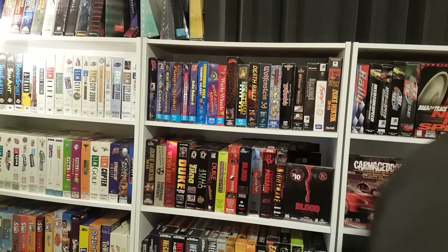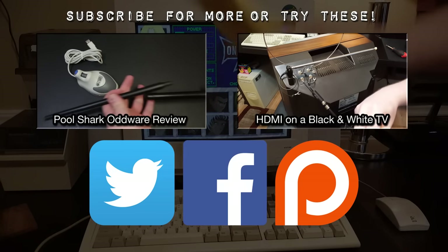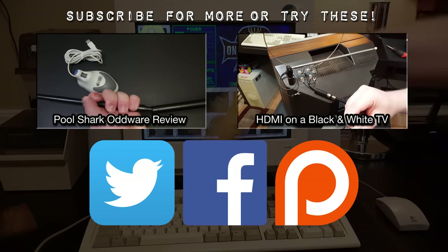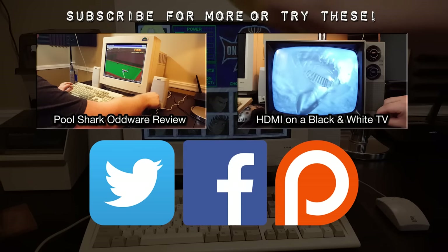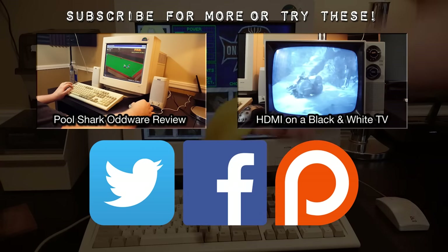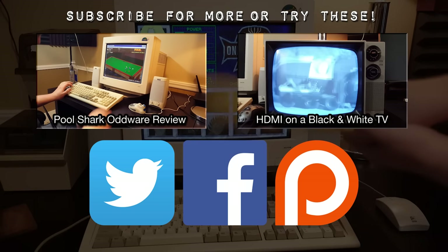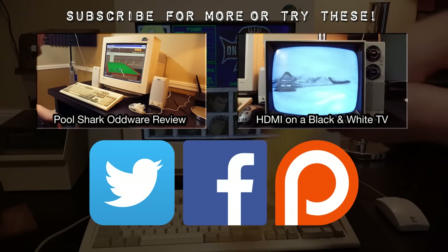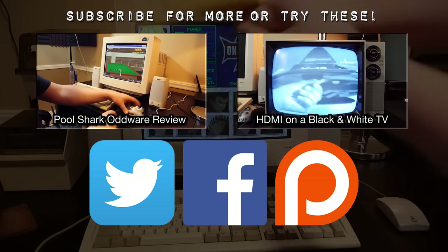Thanks for watching. So this was a little bit of silly Oddware. We'll have something a little more substantial and perhaps a bit more serious business next time around. But I hope you enjoyed this nonetheless. This is just something I wanted to put together quickly because I thought this was genuinely strange. I'm going on a bit of a vacation soon, so I needed to get some videos done quickly and early. But yes, as always, thank you very much for watching.